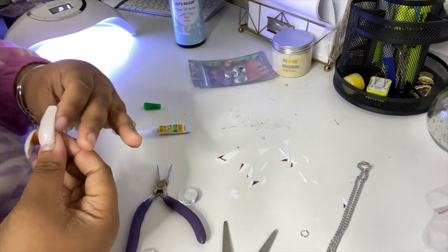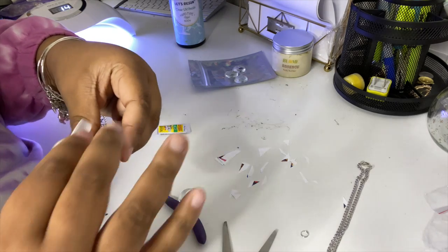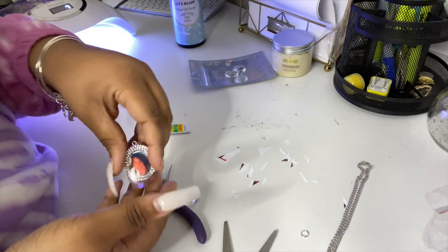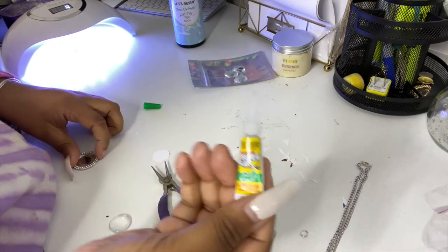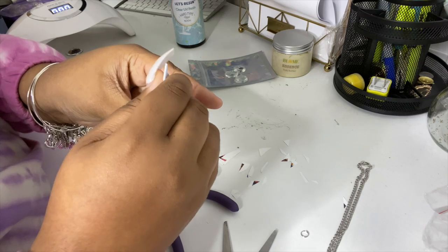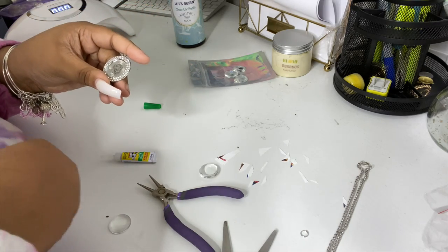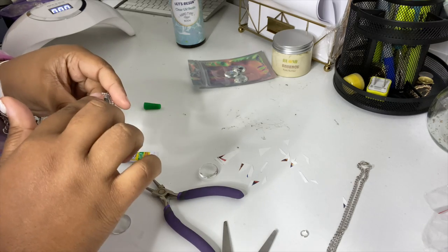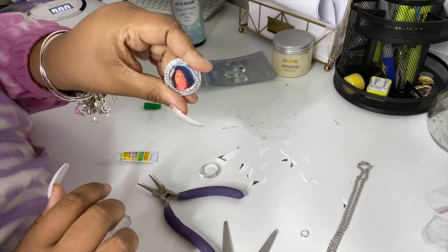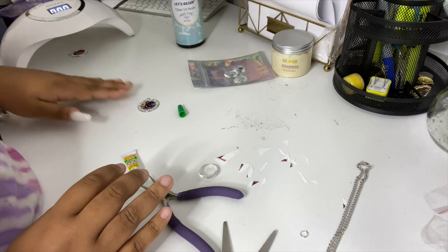We're going to do the exact same thing for the next one — put it in the center, make sure it looks good, put the clear dome on top, and as you guys can see you can't see anything. Now we're going to glue down this photo. I do recommend gel super glue because you have more control over it — I find it at my local dollar store. Go ahead and press it down, make sure the glue is spread evenly, then cure that super glue right onto that tray.